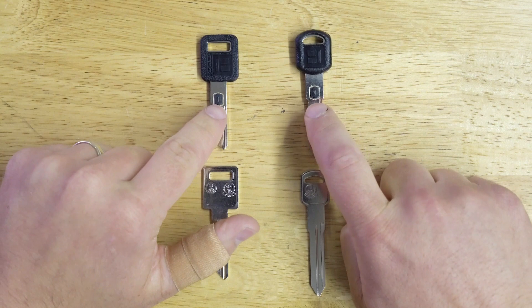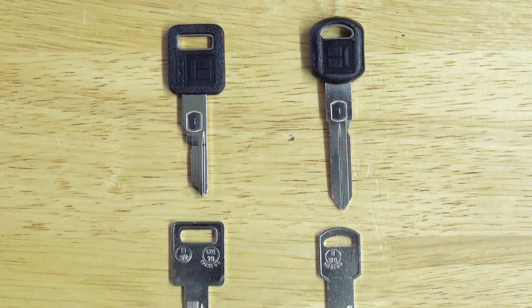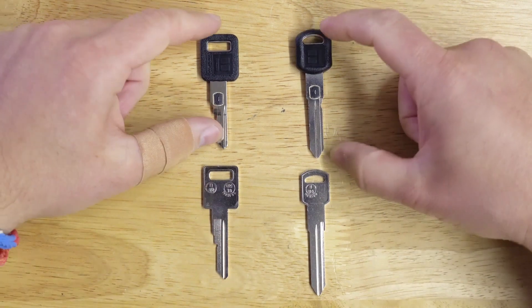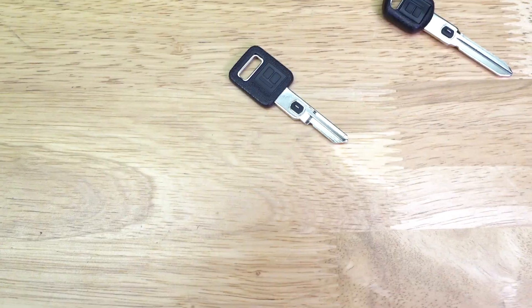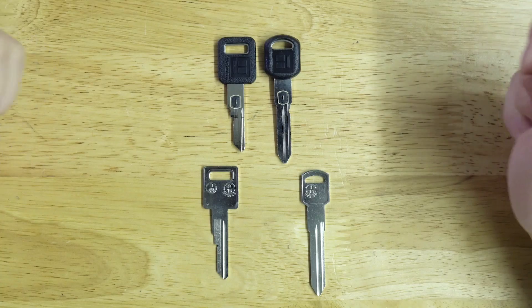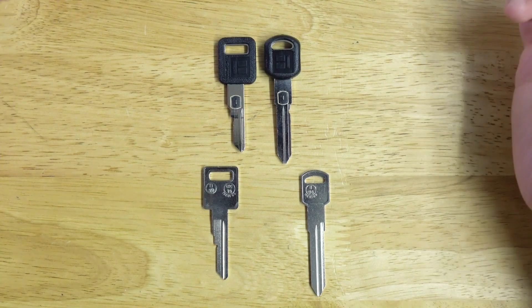Now, the ohm chip — the little VATS chip in the middle — is the same whether it's a single or a double sided key. However, you have to make sure that you're cutting the proper one. Visually, you can see they're quite a bit different. The heads on them are different, the length of the blades are different, and it's really easy to identify just by looking at it.